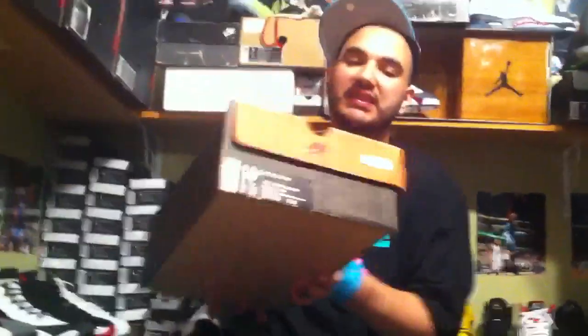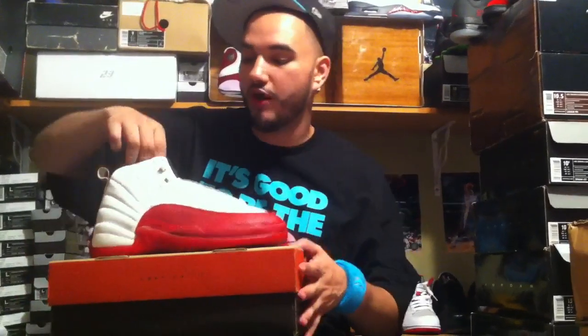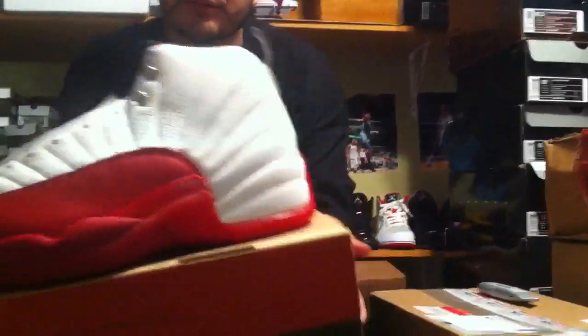First one, size 10 and a half — OG Retro 12. These are dead stock, brand new in the box, not even laced up. Comes with the OG paper. Anybody looking to buy some OG 12s size 10 and a half, these are going for a really reasonable price — hit me up. You won't believe the price when you hear it. My customers who bought from me before will get a super deal.